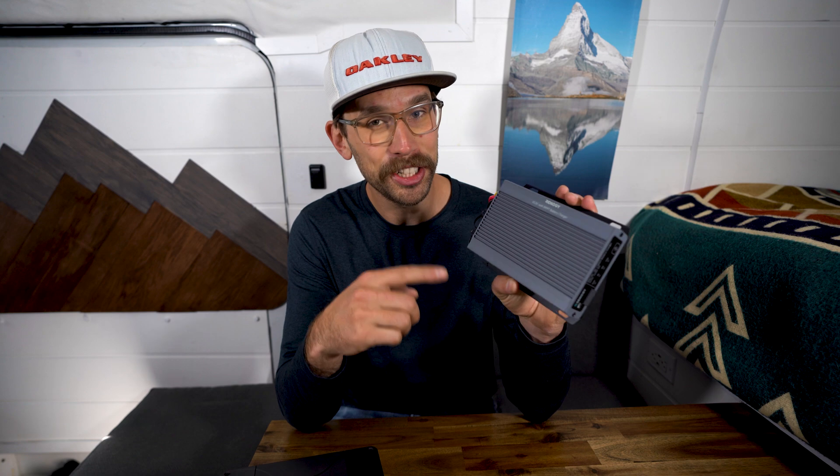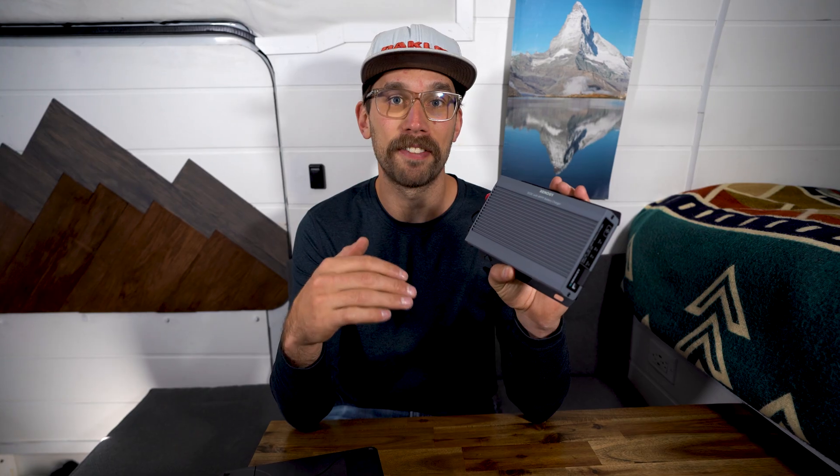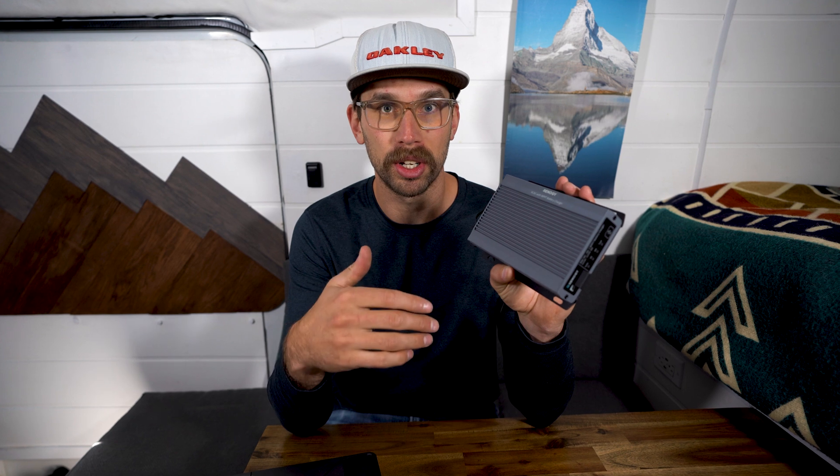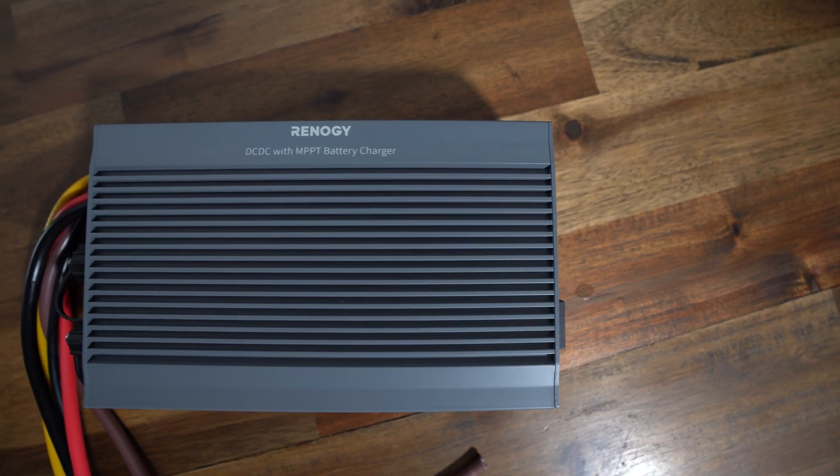I think the new model is smarter, and because it has Bluetooth you can adjust the settings for that. If you have say 5 amps coming in on solar, you can adjust the controller to just turn off and start pulling everything from the alternator. Amazing.